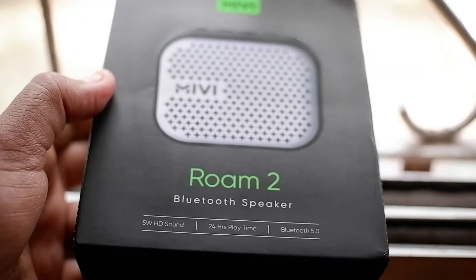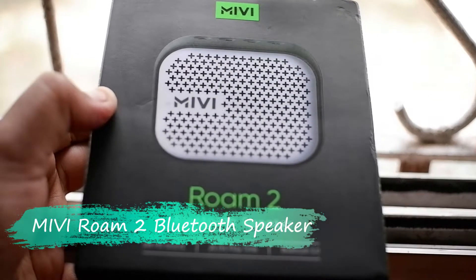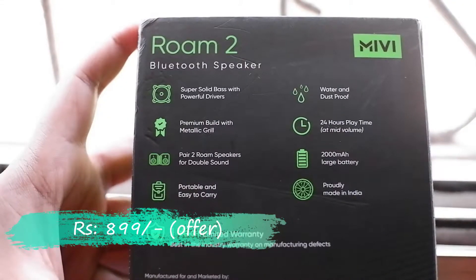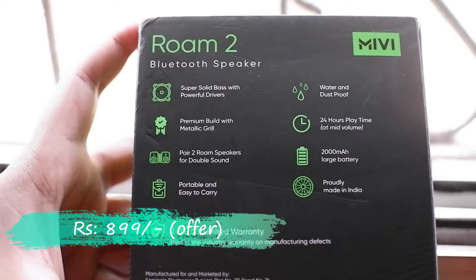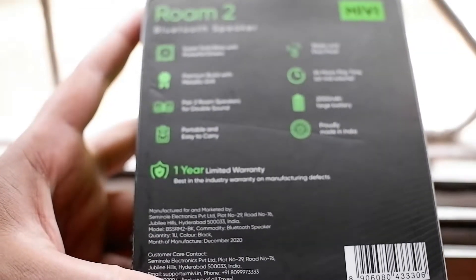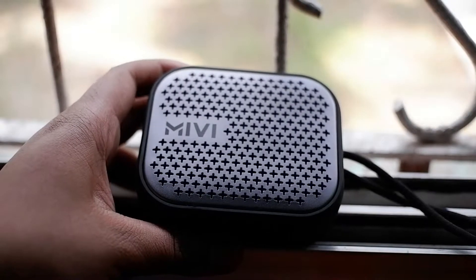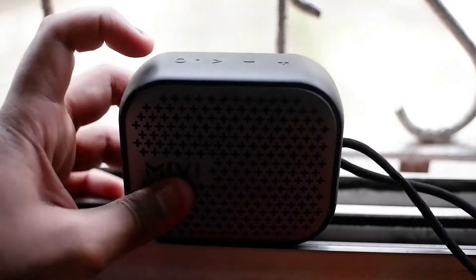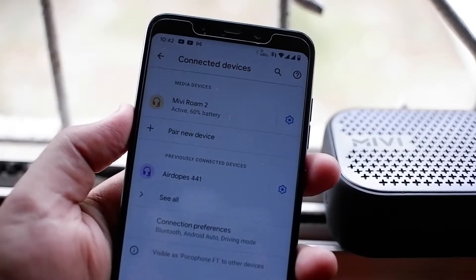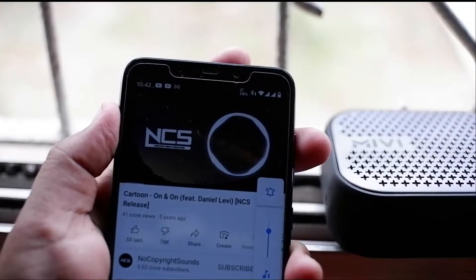Hey guys, welcome to Crazy Deck. Today in this video I'm going to do a waterproof test on this Miivi ROM Bluetooth speaker, which I bought at rupees 899. I have been using this device over six months and it is performing really well — the sound quality and battery life is great. If you want to know more about this device, kindly comment below. Miivi claims that this is water and dustproof, so let's put it to the test. Before doing this, make sure that the charging port is covered well. So guys, let's do this.